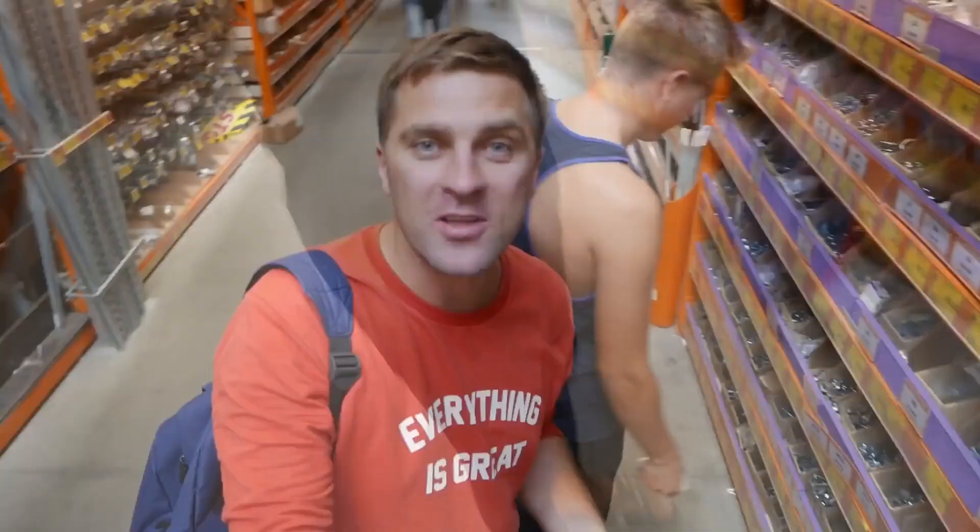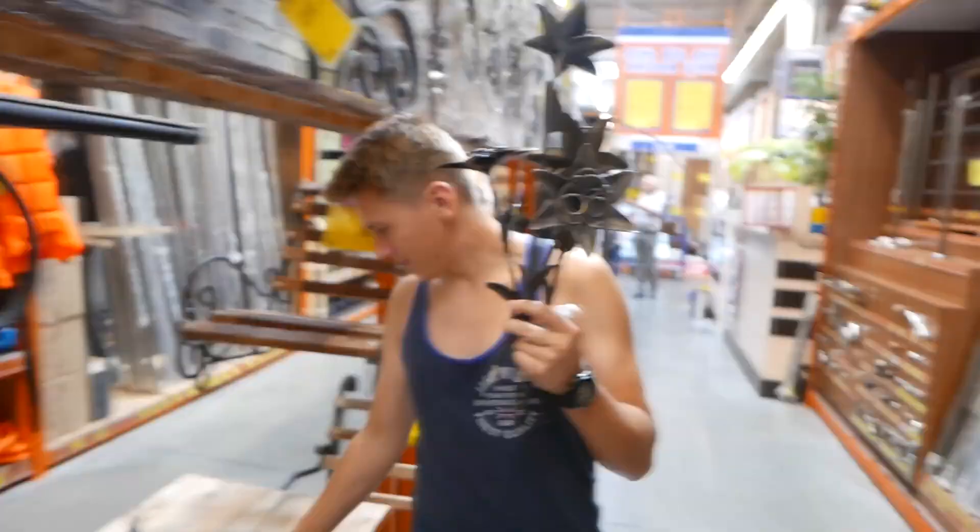Guys, did you notice Ficus' outfit? Well, the Indian summer just started, but I didn't take my flip-flops, so I put on what I had — and it's going to be hot, yeah.